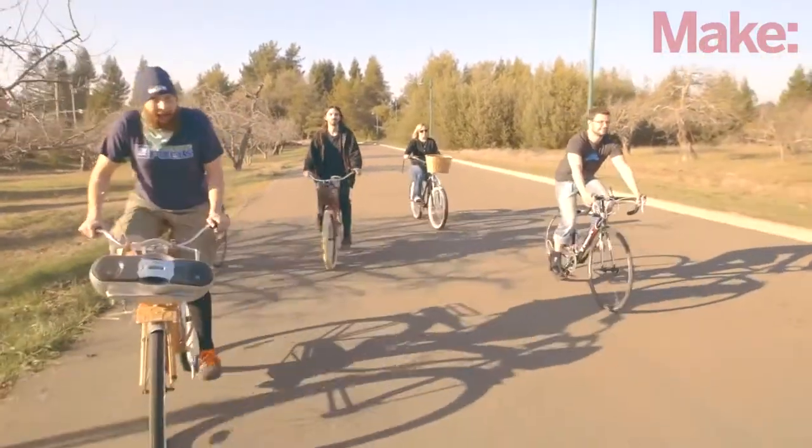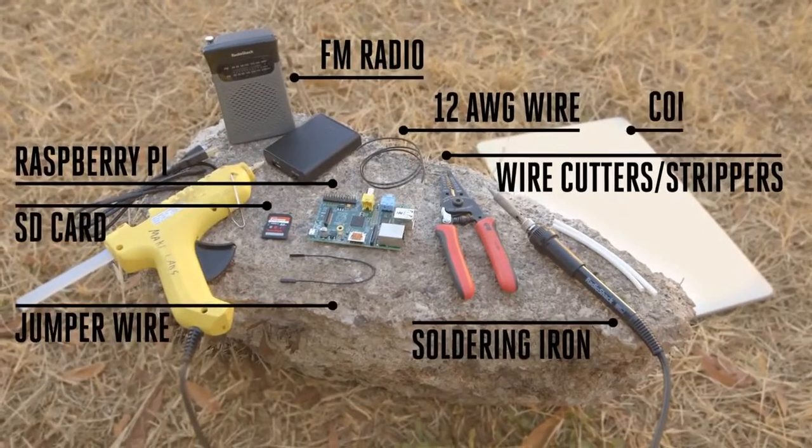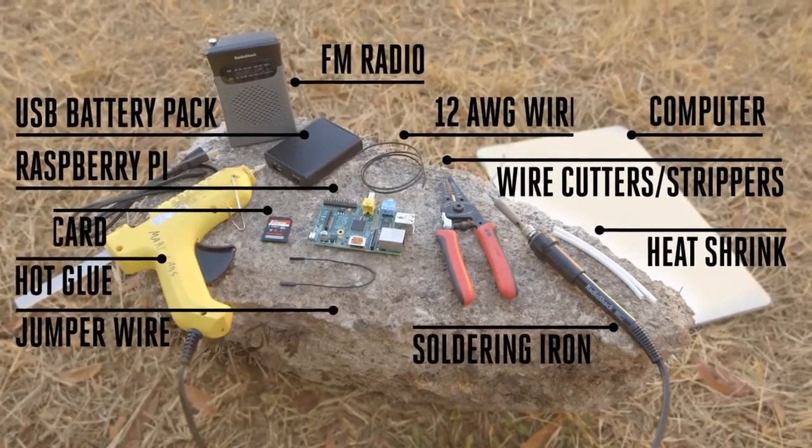Okay, let's get started. You'll need the following parts, which can be picked up at your local Radio Shack, and these basic tools. You only need an hour or so to complete this build, and it's a great first project for learning about the Raspberry Pi.